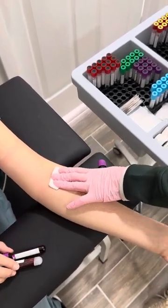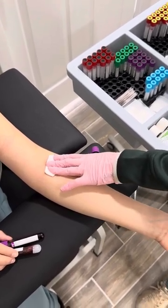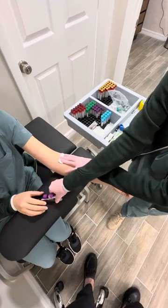If you leave the tourniquet on and you pull the needle out with it on, it can bruise really bad. It's the back pressure — the blood will also try to come out too.